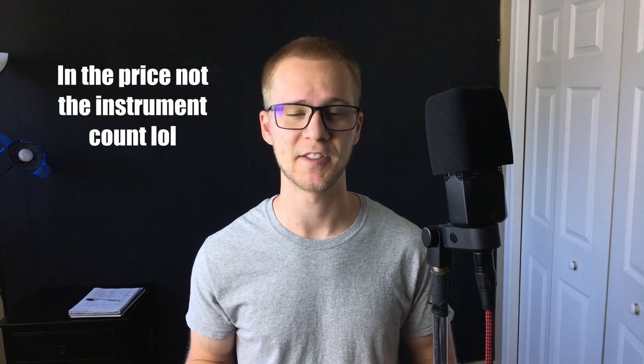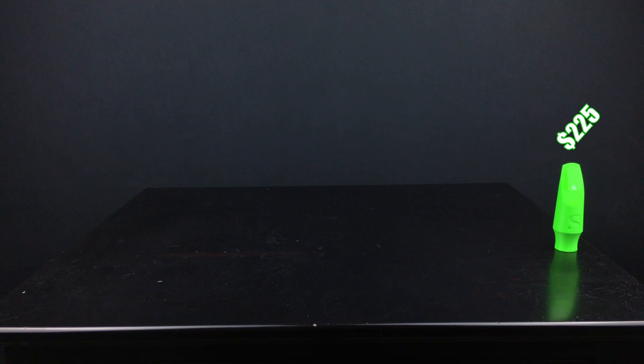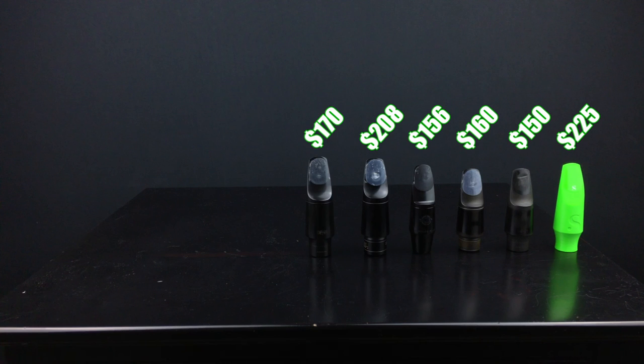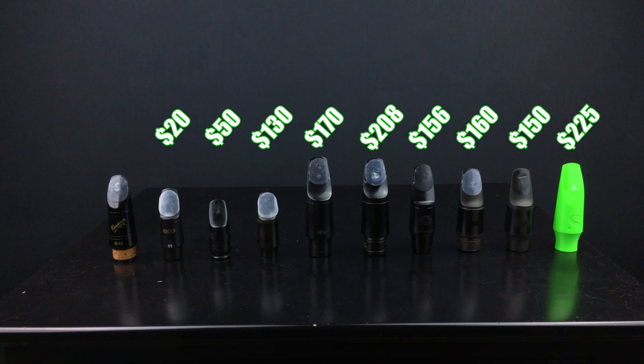I was debating whether to include mouthpieces, so I'll quickly go over them. I don't own that many and they're very cheap compared to a lot of saxophone players. My current mouthpiece is a custom Syos at $225. I also have a Meyer 5 ($150), a D'Addario Select Jazz ($160), and a Selmer C-Star classical mouthpiece ($156) that I don't really play anymore. On tenor I play a D'Addario ($208) and have an old Meyer 6 ($170). On soprano I have a Meyer 7 ($130), the original Boucher mouthpiece that came with the horn (around $50), and a Rico hard rubber mouthpiece ($20). On clarinet I have a B45 ($98) and a Vandoren 5RV ($100). There are also miscellaneous mouthpieces that came with instruments, but those aren't really valued at much.